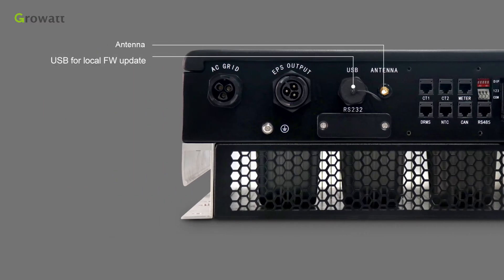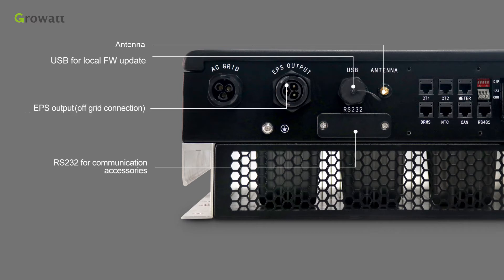CT2 measures other inverter power. RJ45 interface for DR amps, used only in Australia. CT1 measures grid power. Antenna, USB for local firmware update, RS232 for communication accessories, EPS output for off-grid connection, ground point, AC grid for on-grid connection.